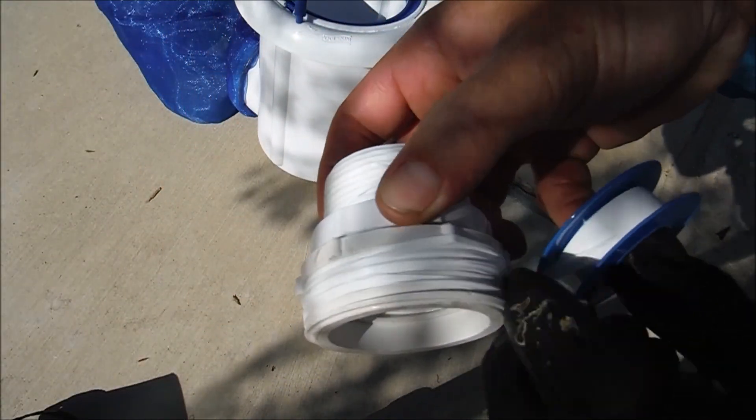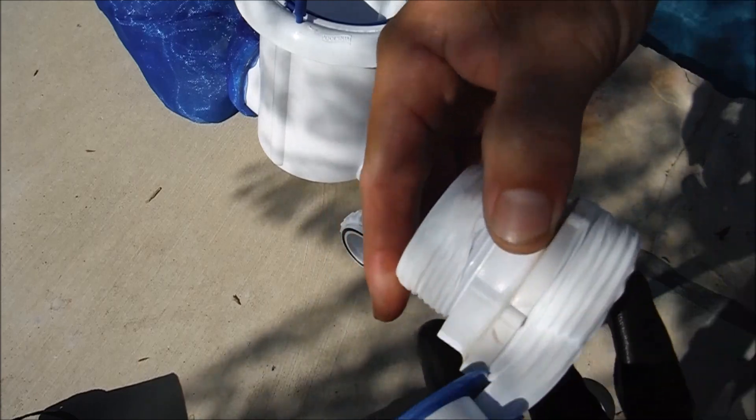I suggest you put Teflon tape on all the threaded fittings — that way, in case you want to remove the pool skim later, it's easy to get off.